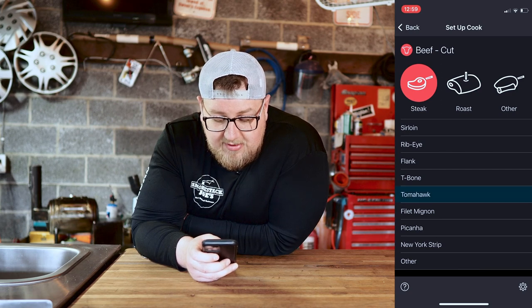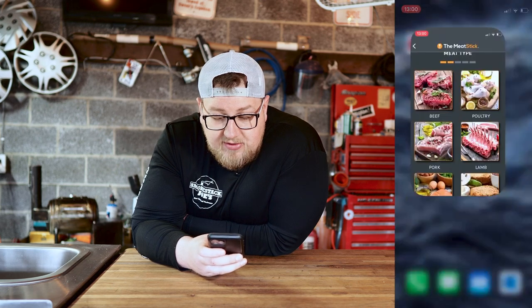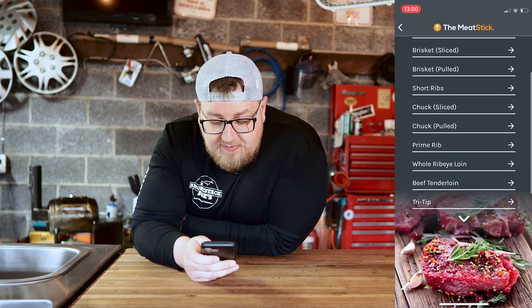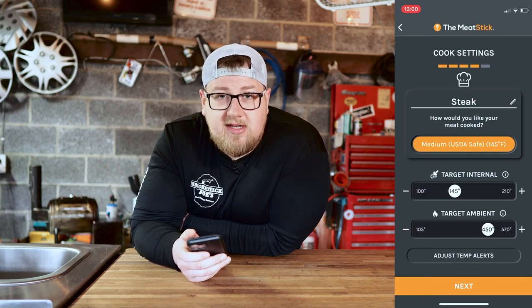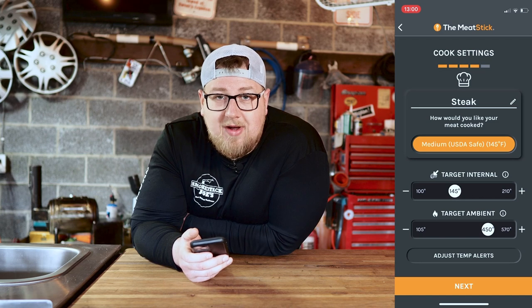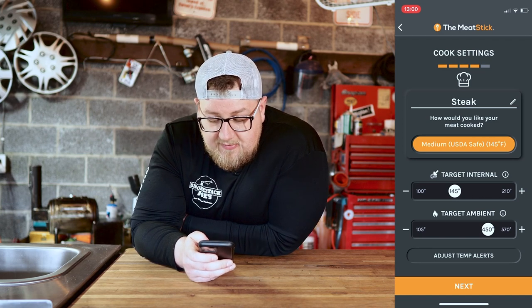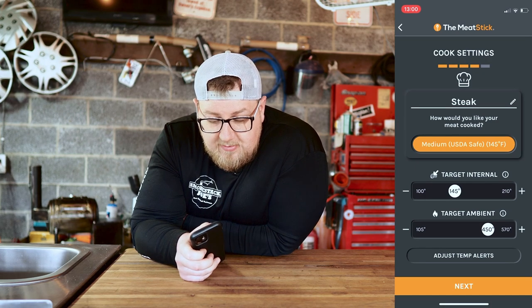I'll go ahead and click tomahawk and it brings up a temperature chart defaulting to 140 degrees. Going back to the Meat Stick — click beef, then steak. That's it, which I kind of like because all steaks are cooked the same. It defaults to medium at 145 degrees and just gives you your internal and ambient temperature settings.